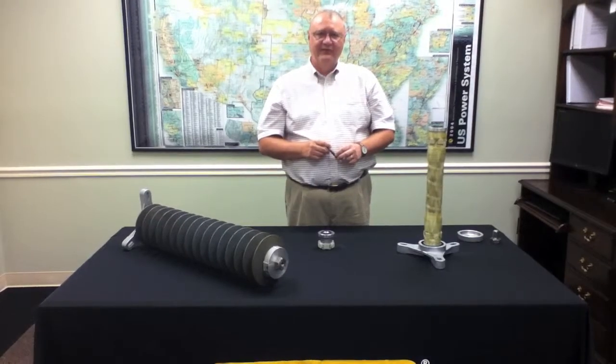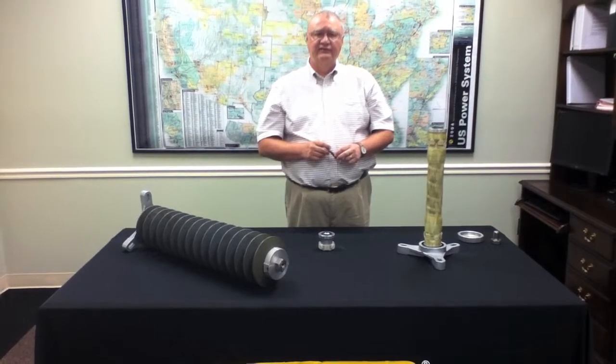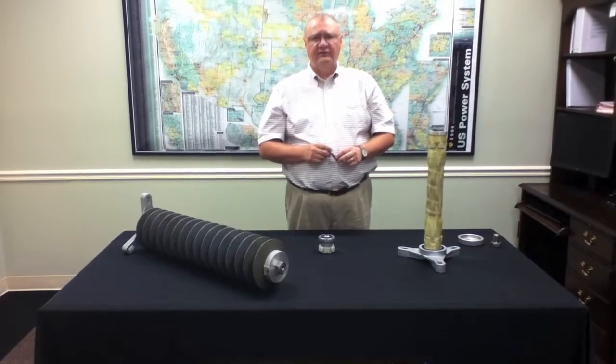That wraps up our brief discussion on the new EVP station class arrestor. If you have any additional questions, please don't hesitate to contact your local Hubbell Power Systems representative.